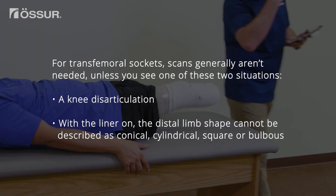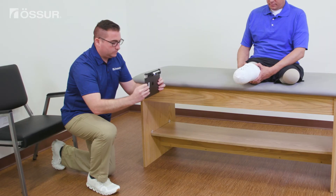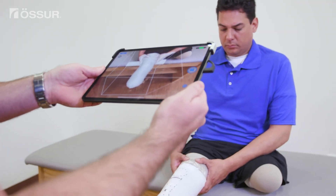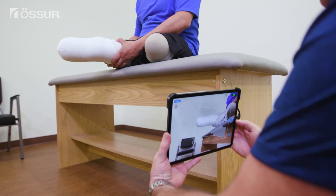For transfemoral sockets, scans generally aren't needed unless you see one of these two situations: a knee disarticulation, or with the liner on, the distal limb shape cannot be described as conical, cylindrical, square, or bulbous. For these cases, a scan of the distal end of the limb can be merged with a brim style, given measurements and length are provided. We find that following a consistent process yields better scans, and that with a bit of practice, you'll develop a consistent process that works best for you.